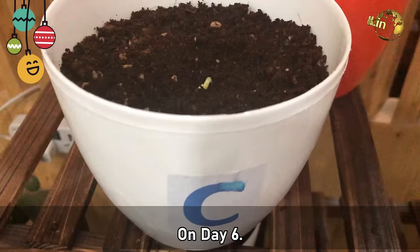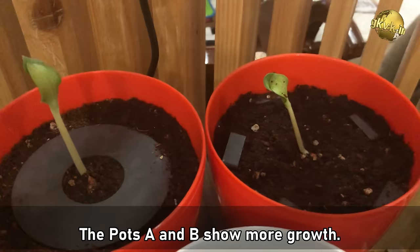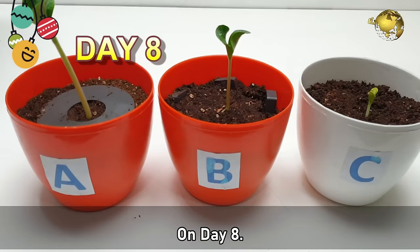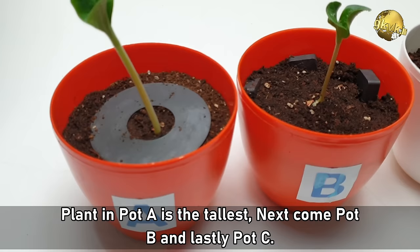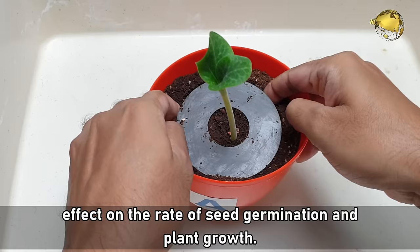Then on Day 6, germination has begun even in the control pot, which received no magnetic field. Pot A and B show more growth. Then on Day 8, this hypothesis is getting proved. The plant in Pot A is the tallest, next comes Pot B, and then lastly Pot C, the control. So the conclusion is: the results of the experiment clearly prove that magnetic field has a strong effect on the rate of seed germination and plant growth.